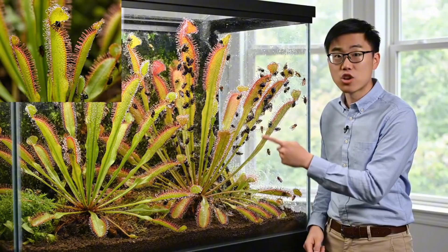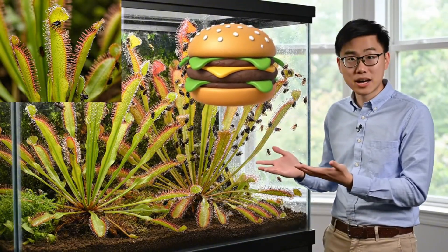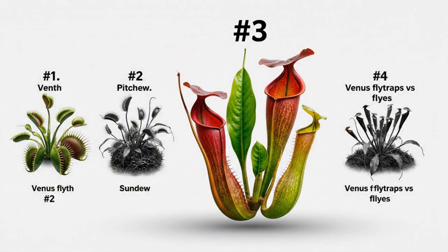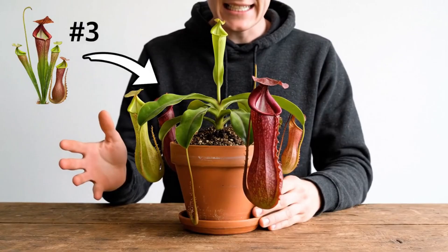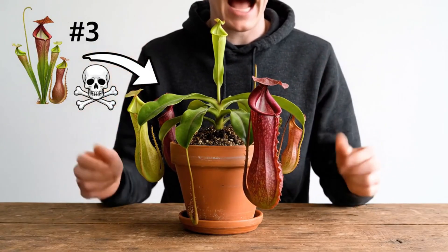Here's our carnivorous plant trapping insects like these flies. But could they handle something bigger? There's still one more major carnivorous plant type I haven't shown yet — they're called pitcher plants. This plant can also eat insects, and how it does it is probably the most brutal out of all of them.